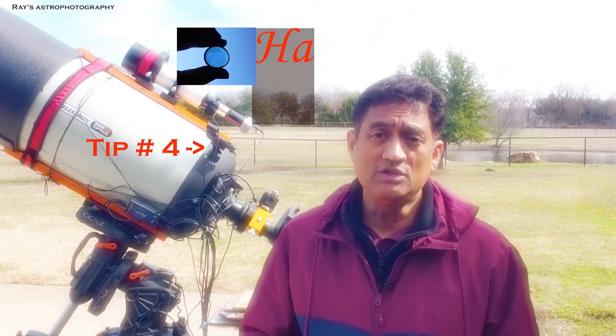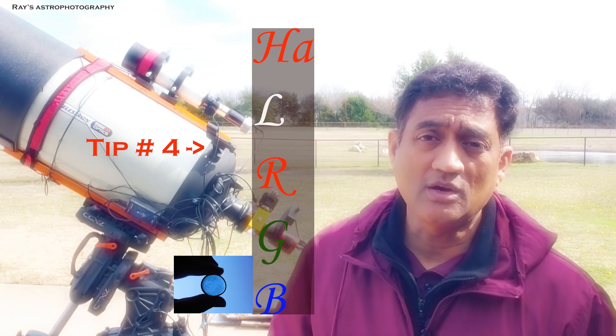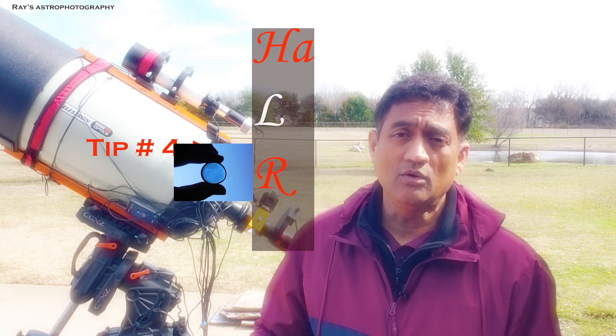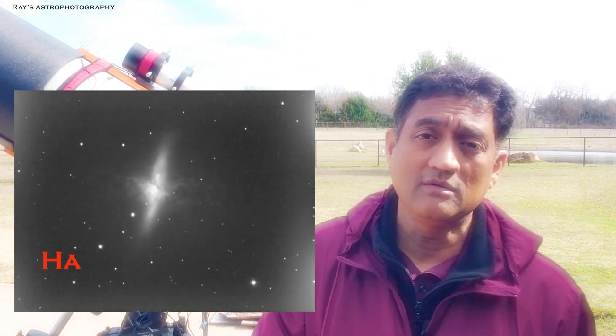When you add hydrogen alpha to your color pictures, those pictures are called either HA RGB or HA LRGB. Typically, the hydrogen alpha signal will go in addition to your red channel.